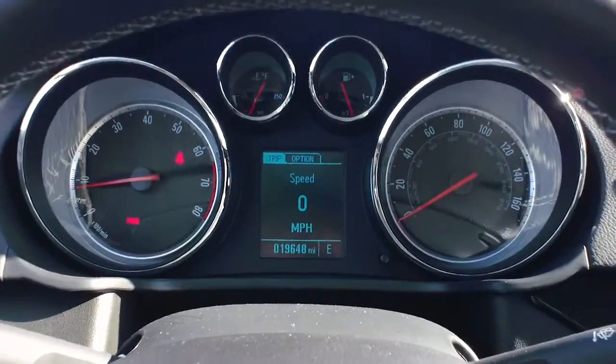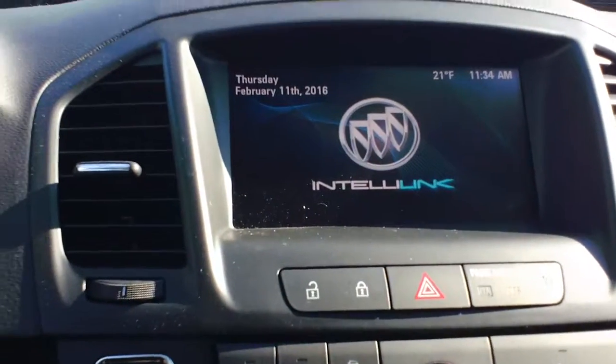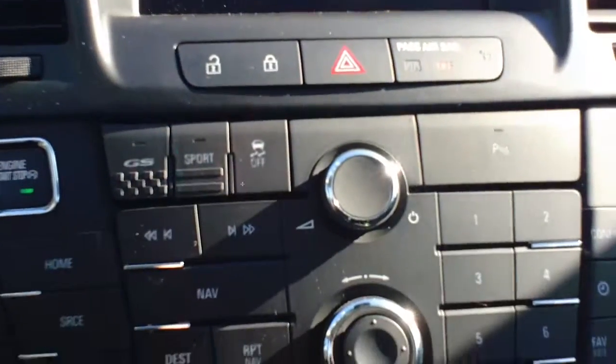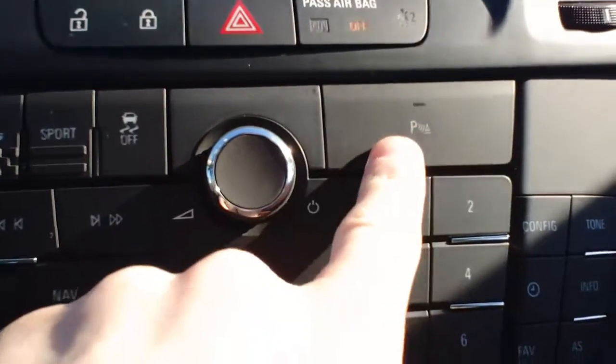So, you have the speedometer, tachometer — we'll come over to the right. We do have our interlink screen, and just below interlink, we have GS, Sport, Traction Control, and Parking Sensor.